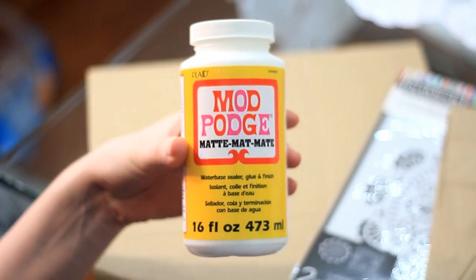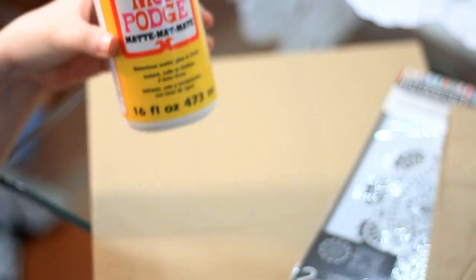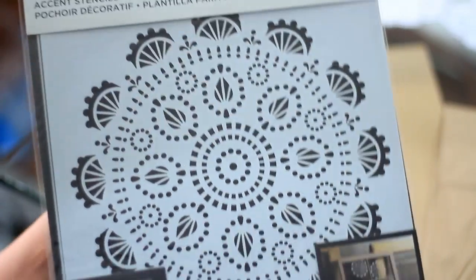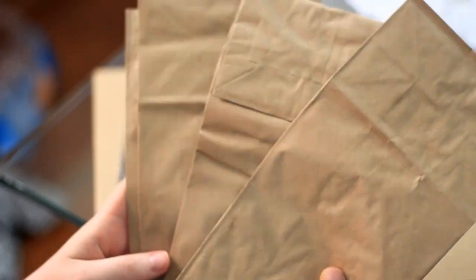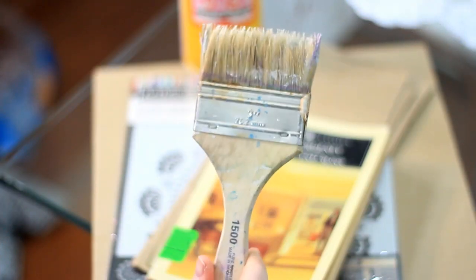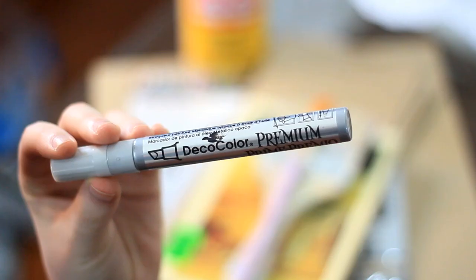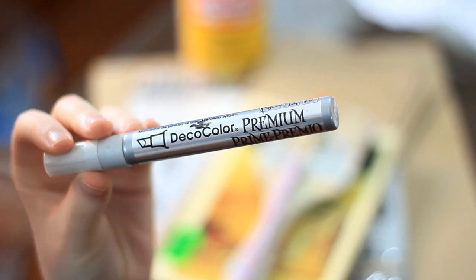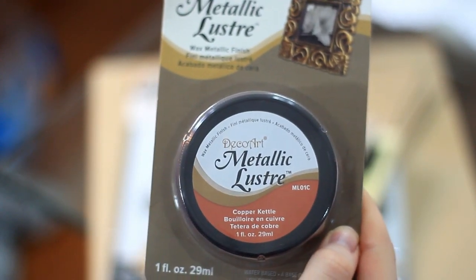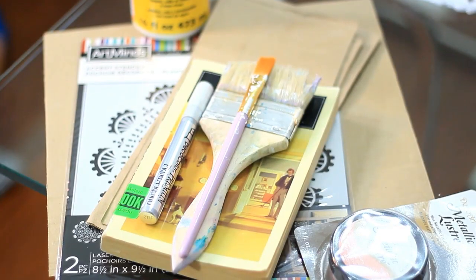You're going to need a piece of cardboard — you can get it off the back of like a notebook — some Mod Podge, and this is optional but if you have any cool stencil designs definitely grab those. You're gonna want some paper bags, pages from an old book, a large paintbrush, a smaller paintbrush, and any type of decorative pen or marker of your choice. I got these from Walmart, and I also have this metallic luster paint stuff that I got from Michaels.